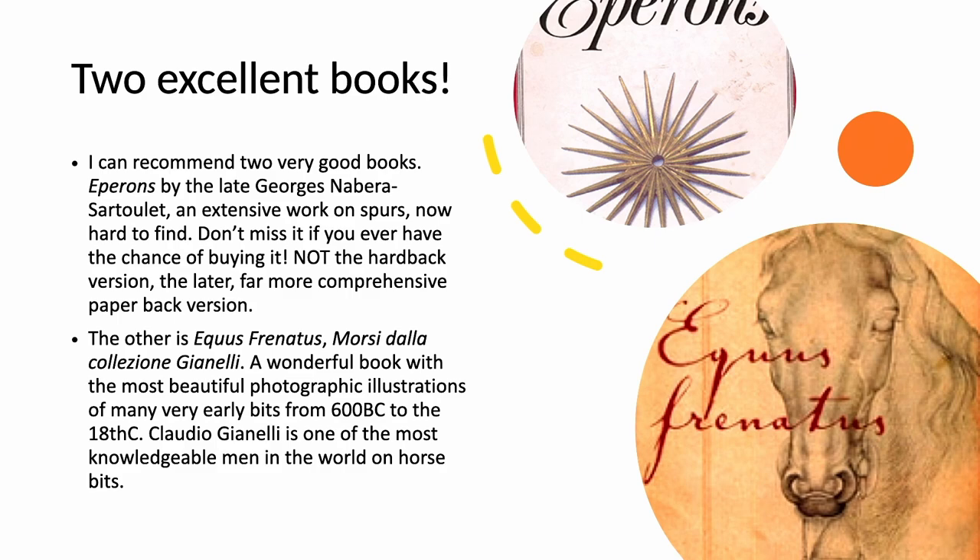Apart from the leading German archaeological studies on bits, I can recommend two extremely good books. The first is Eparon by Georges Nabarra Sartoulet — the first is a hardback with a second paperback — an extensive and informative book on spurs. The second is by Claudio Giannelli, and it is a study of bits, Equus Coronatus, with wonderful photographs of bits in his collection. He is not only an Olympic horseman but a world-leading antique dealer too, so his collection is out of this world.